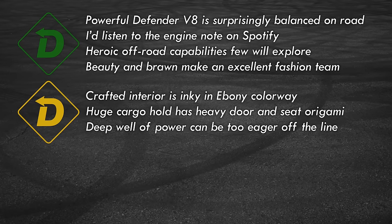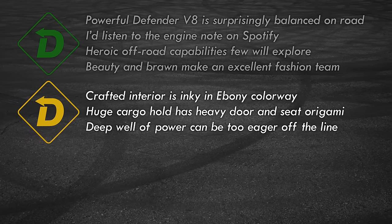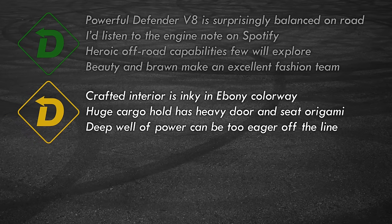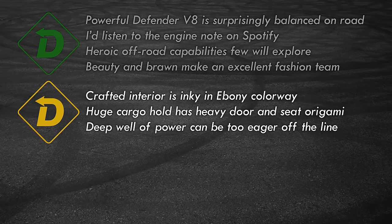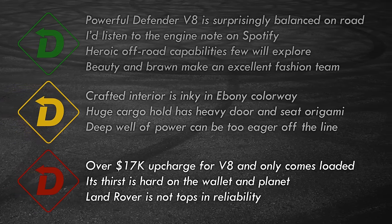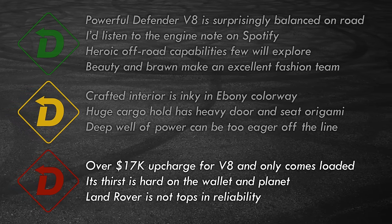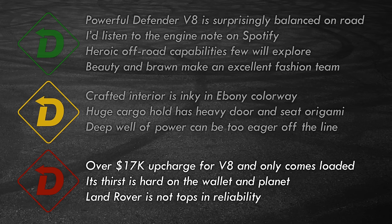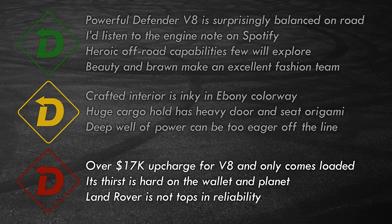Yellow lights: the rugged interior materials are cool, but in black it sucks the light out of the space. The cargo area is big and useful but needs effort to maximize utility. The power is addictive but throttle response can be touchy when driving in the city. Red light: the V8 is a big step up in price from the inline-six for buyers wanting bragging rights. It sucks down premium fuel like a marathoner chugging Gatorade — hardly eco-friendly. And there's the Land Rover reputation for maintenance, which will scare some away.